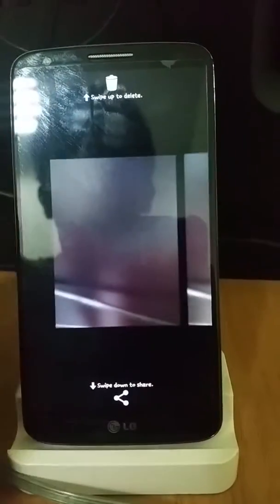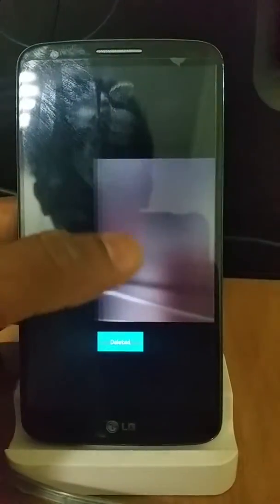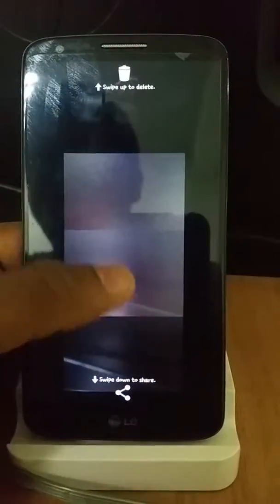Still the same gallery. You can pinch zoom it to get the card view similar to Google. For deleting, you can swipe up to get the delete option. For sharing, you can swipe down to get the share option.